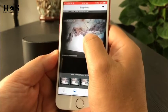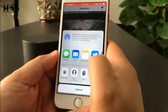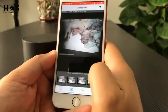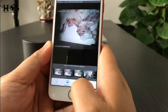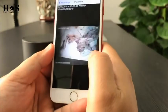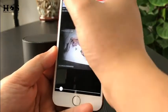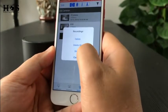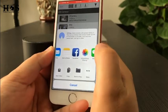Long-press a picture and we can delete it or share it via Twitter, Facebook, WhatsApp, and so on. On the other side we can also check the video recordings. Here is the video we just recorded — it is now playing. Long-press the video and we can also delete or share it via Facebook, Twitter, and so on.